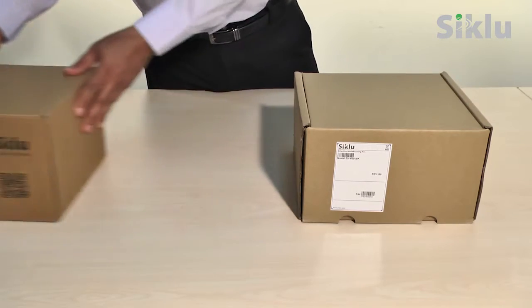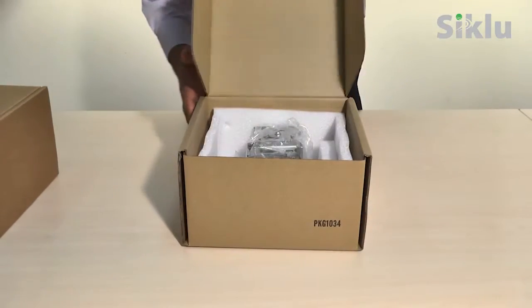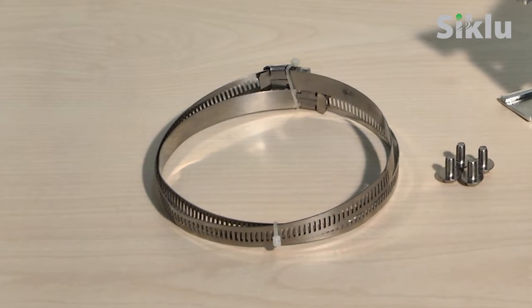The mounting bracket is packed in a separate box and already assembled for use. The bracket is suitable for any pole size between one inch up to 12 inches using the proper bands to hold it. We supply two scalable self-locking bands in the box suitable up to a 12 inch maximum diameter.